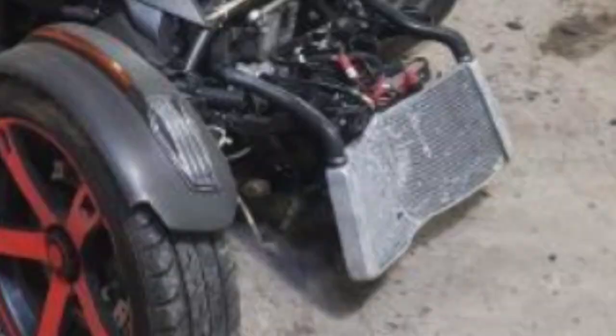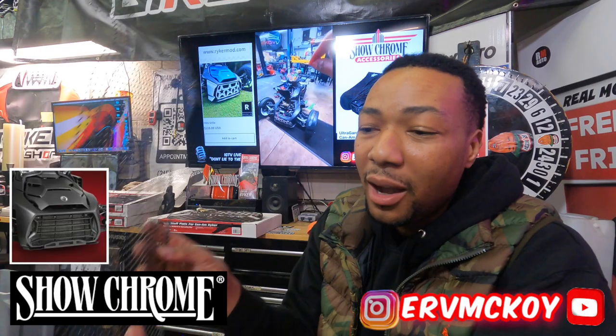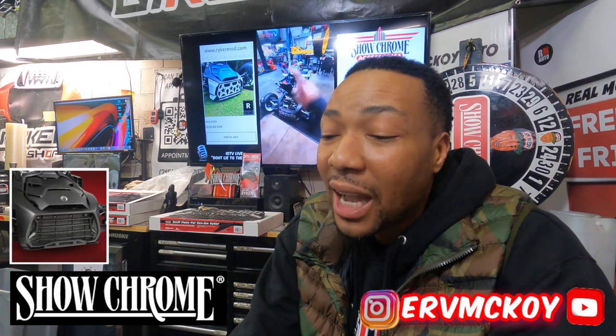At the Riker bike shop, when a customer comes in, the radiator is going to cost you $300, and the install is going to cost you about $300. So if you want to spend just a little over $100 on the upgraded ShowChrome radiator grill, it may save you $800.